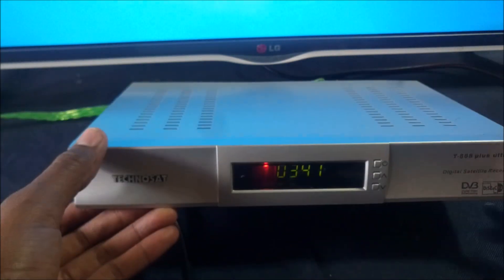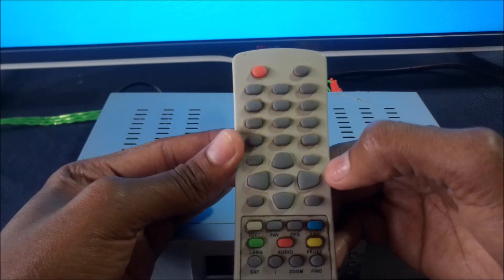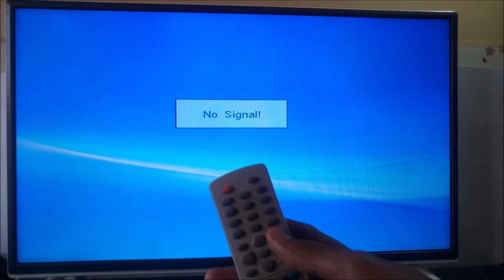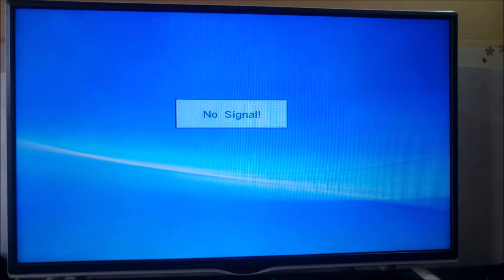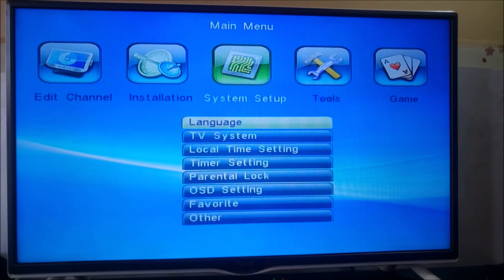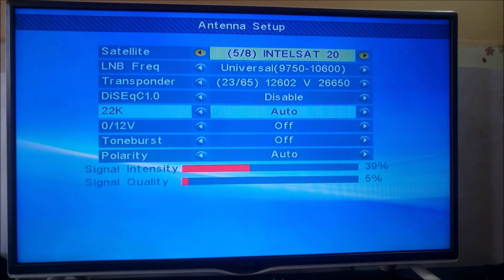Let's check the remote — it's quite old, all the numbers have rubbed out, but I still remember where the buttons are. This here is the menu button. This decoder has what is known as a beeper, and we use the beeper during installation to help us find the satellite we are looking for more easily. To use the beeper, go to Antenna Setup, and make sure your TV volume is turned up.